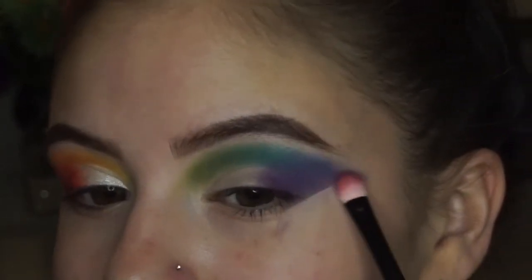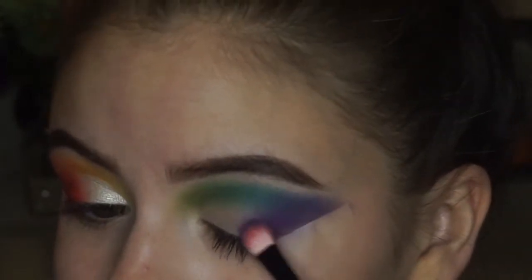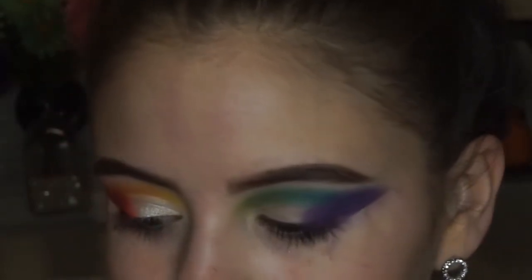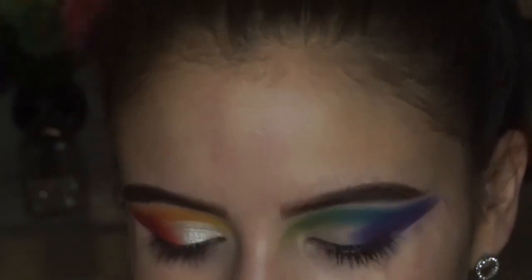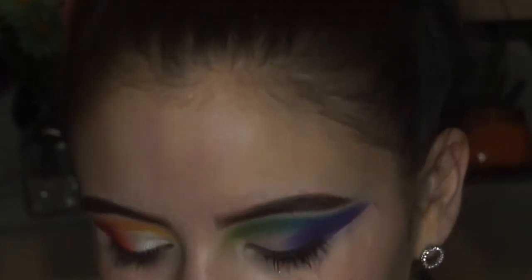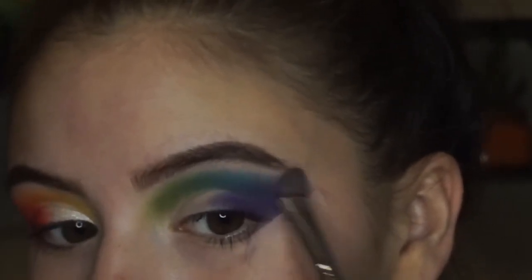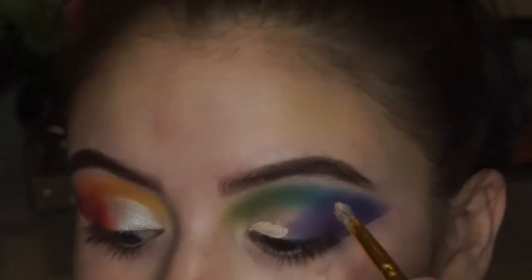I'm going back in with that purple color yet again, really packing it onto the outer corner. I wanted the outer corner to be very, very purple, very violet. I'm just going to continue to work the purple in, going back and forth between the purple, the blueish purple, and the blue. Then I wanted to clean the area above the pigments up a little bit, so I'm just taking that same brush I used to set my concealer — it has a little bit of that cream colored shadow left — and I'm just blending out that edge.